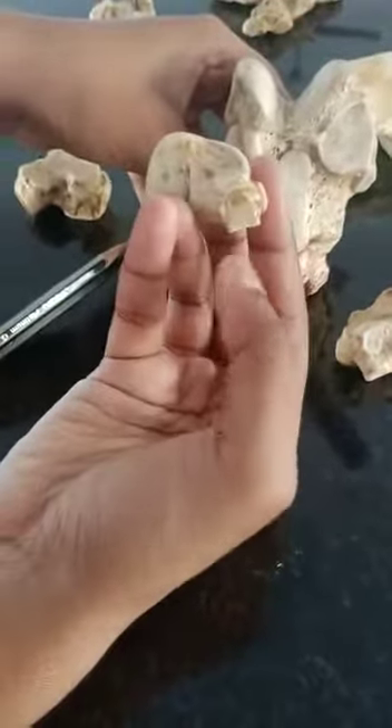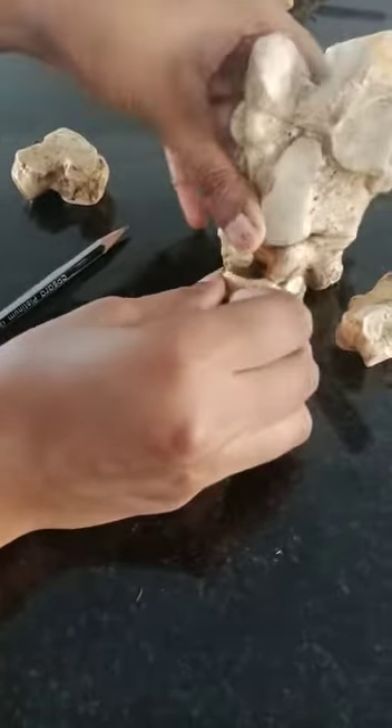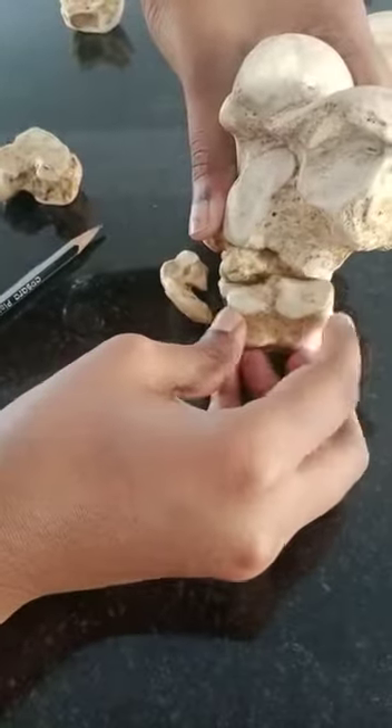Here there is a facet now — this facet will be articulated like this. Here, this upside will be articulated like this.